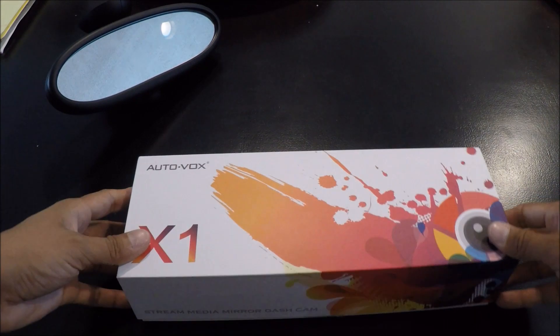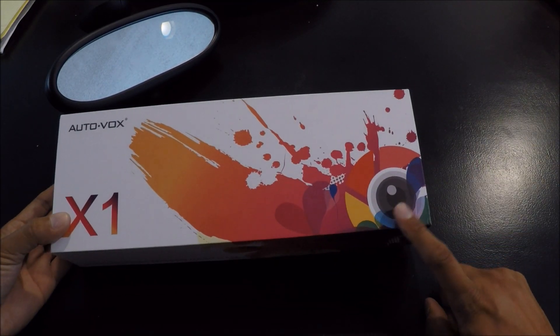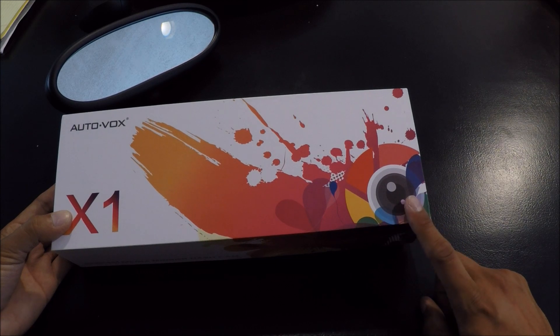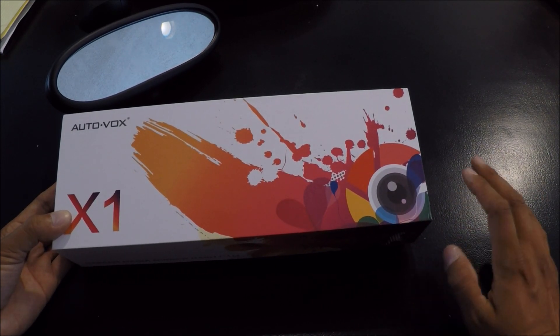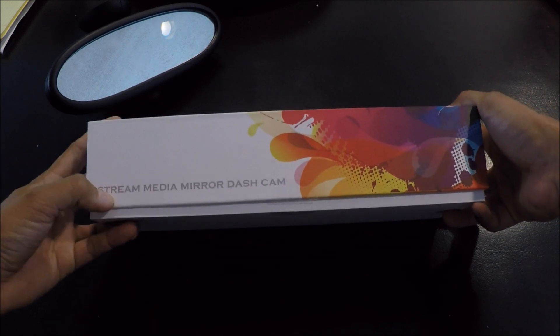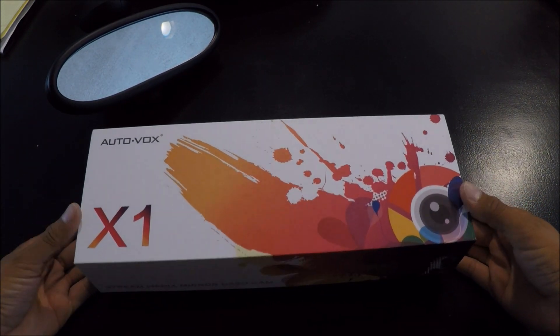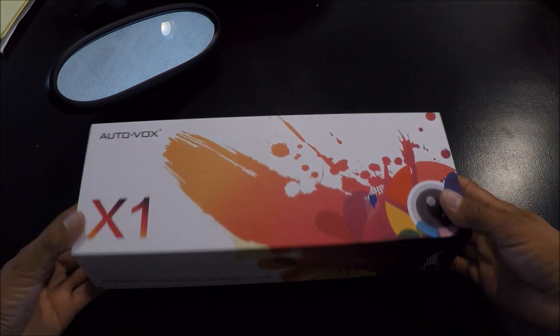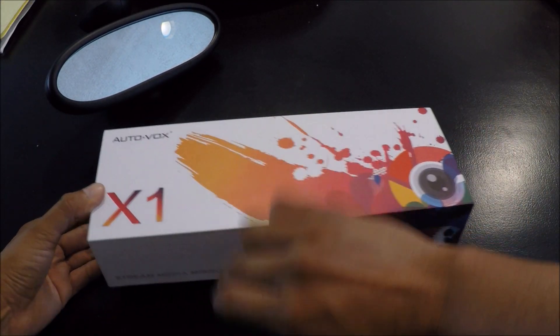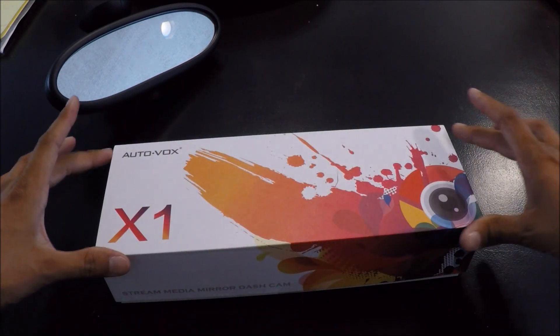Let's talk about what comes inside the AutoVox X1 camera system. First and foremost there is this very colorful box, and down in the right-hand corner there is what appears to be a Google Chrome logo. I got really excited for no particular reason because it turns out you cannot stream from your phone to this device, despite the fact that it says 'stream media mirror dash cam.' So that is an immediate no-no in my book of advertisements. What they're trying to tell you is 'stream media' is not streaming media — it's instead displaying fully on the entire screen.